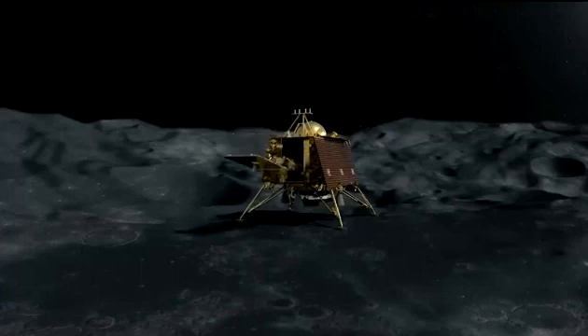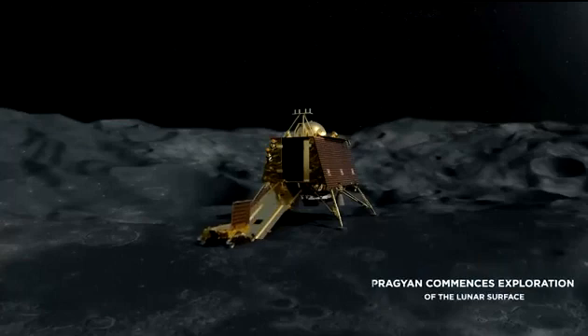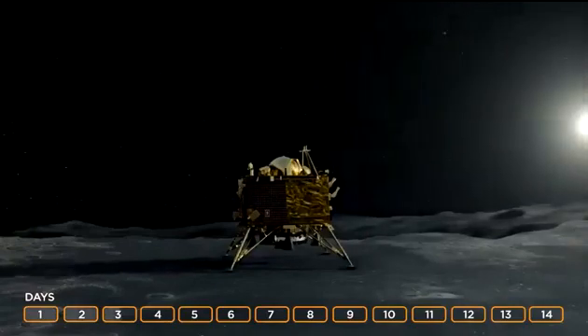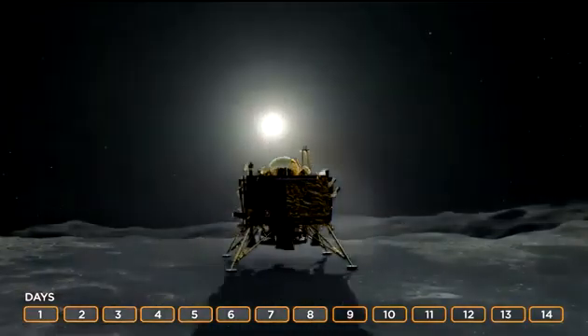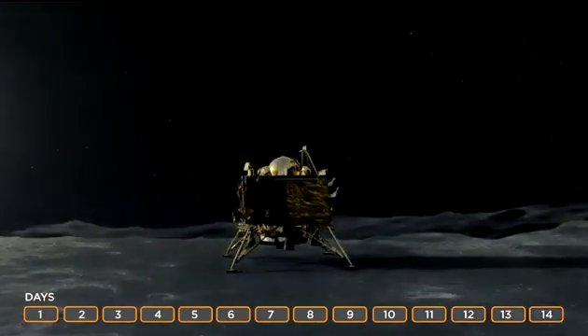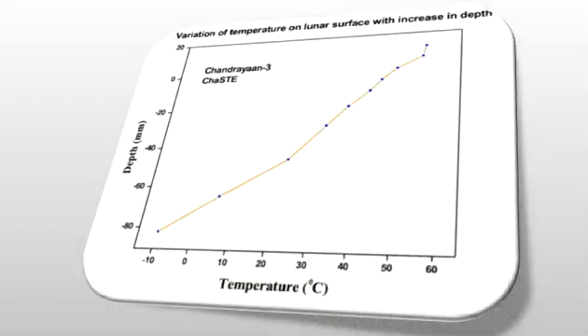On Sunday, August 27, ISRO posted an update on X regarding one of Chandrayaan-3's payloads called the ChaSTE experiment, or Chandra's Surface Thermophysical Experiment. The purpose of this experiment is to use a temperature probe as well as ten individual temperature sensors to measure temperature profiles of lunar south pole soil. The Indian Space Agency shared a graph illustrating the temperature variations of the lunar surface and near-surface at various depths recorded during the probe's penetration.